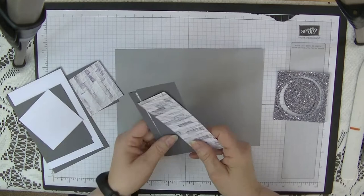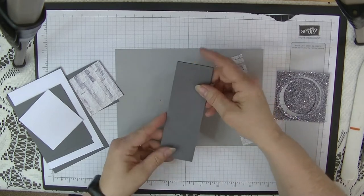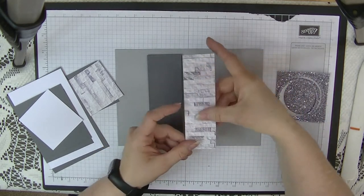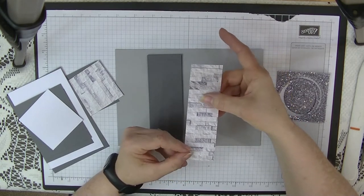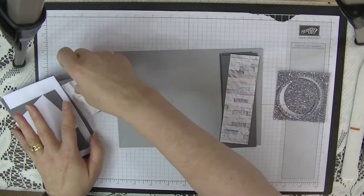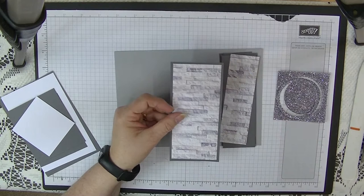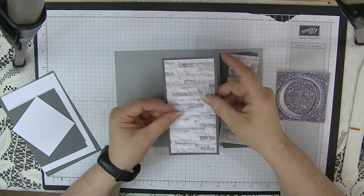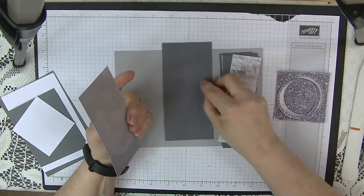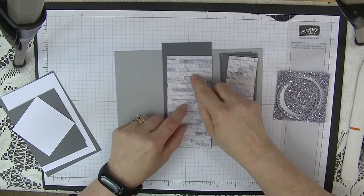Then we need four panels — this is Smokey Slate and this is Basic Gray. We need four panels that measure five and five-eighths by one and seven-eighths, and four pieces of designer series paper that measure five and three-eighths by one and five-eighths. I've already stuck three of them on so we only need to do one together. For the middle section, we need a piece of card that measures five and seven-eighths by two and three-quarters, and then a designer series piece that measures five and five-eighths by two and a half.